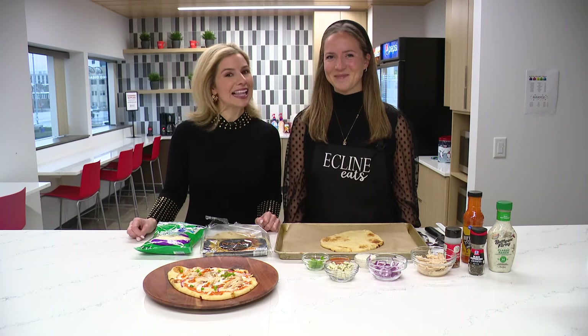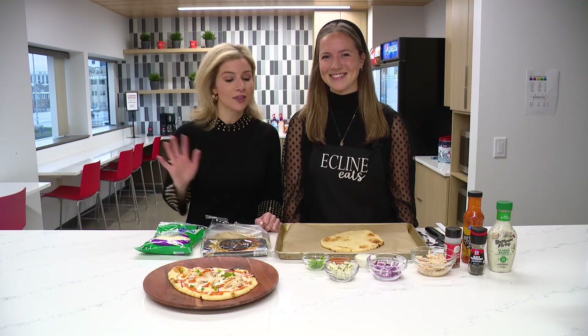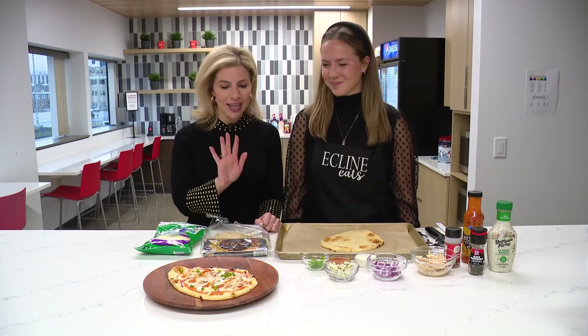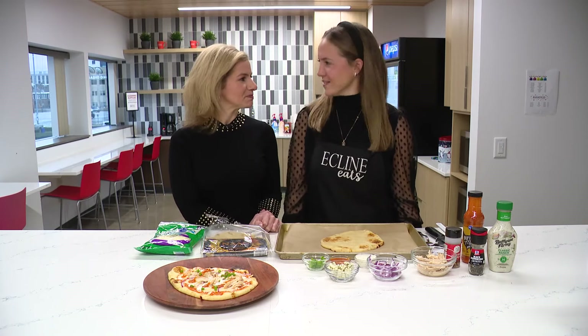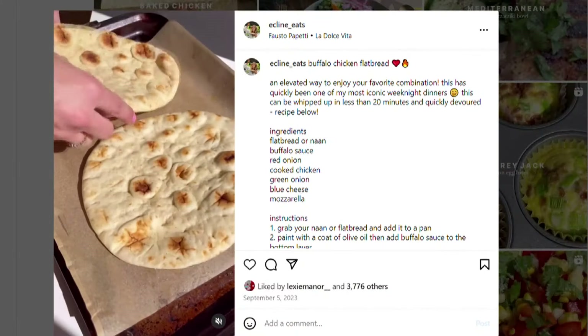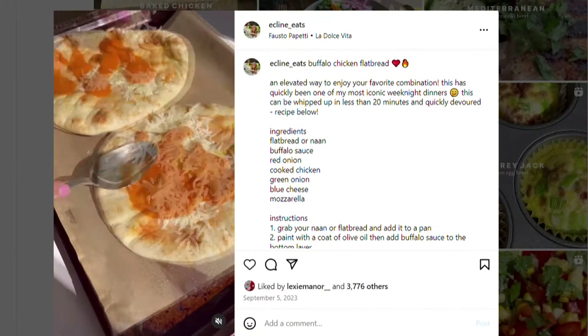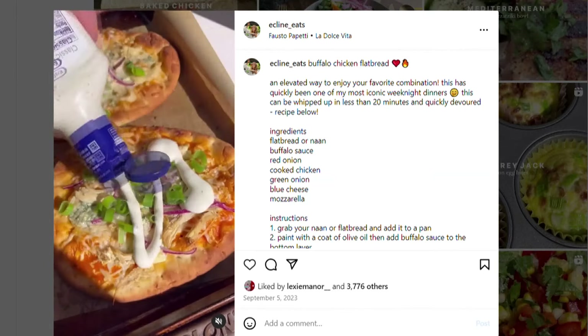Welcome back to 13 Sunrise. Emily Klein is back with us sharing another scrumptious recipe. This one is already posted on her Instagram page. I mean, who doesn't love pizza? So today we're going to be making a buffalo chicken flatbread — something that feels like you'd get at a restaurant, but you can easily prepare and make at home with just a few simple ingredients.